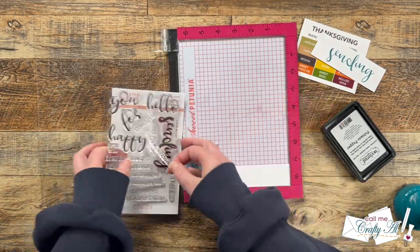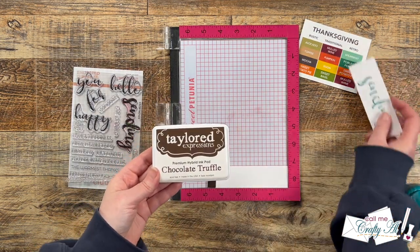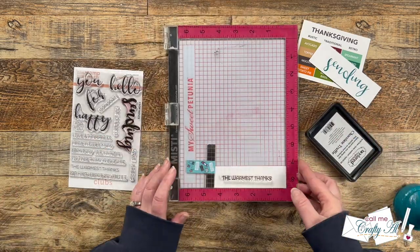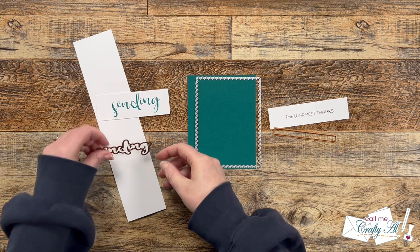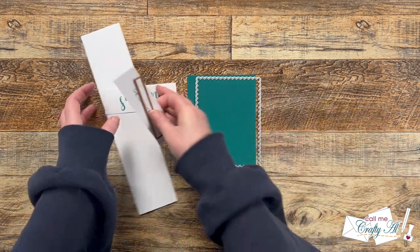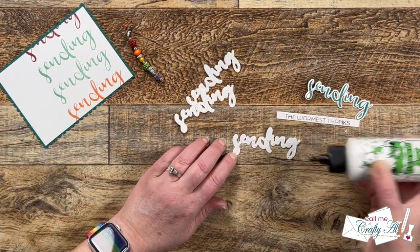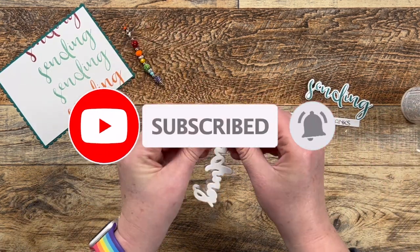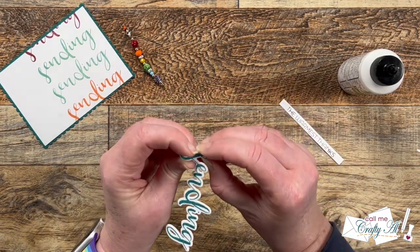The next scrap of cardstock is for the secondary sentiment — a little strip that reads 'the warmest thanks.' I got that centered and used Chocolate Truffle ink, which I thought would pair better with the color palette than black. With this skinny font, you don't want to press too hard. Once stamping was done, I did the die cutting: a scallop rectangle on the Poblano Pepper cardstock, four copies of the Sending die — one stamped and three from white cardstock — and the little sentiment label die for the coordinating piece.